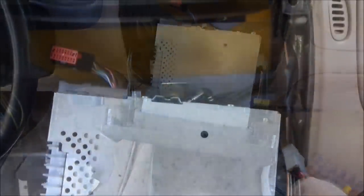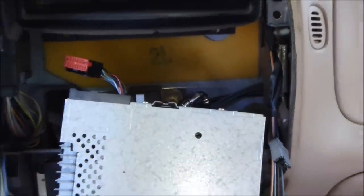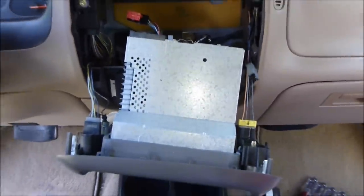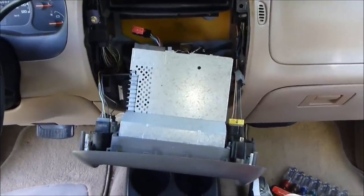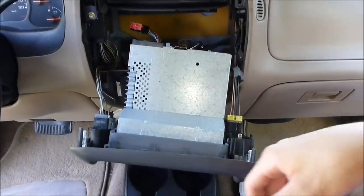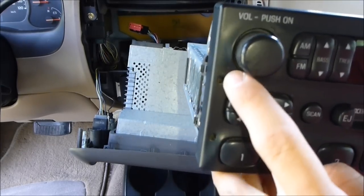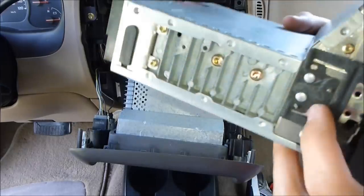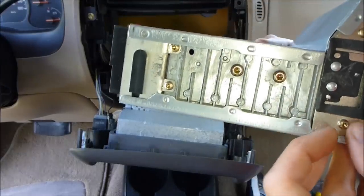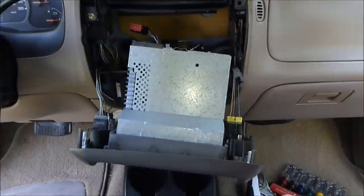This just pulls out — twist it and pull. Now everything from the radio has been disconnected. We just need to get it off the bezel. There's actually a tool that fits into these holes — see these holes on the radio? The tool fits in there and pops this up so you can just snap it out. I don't have that tool.